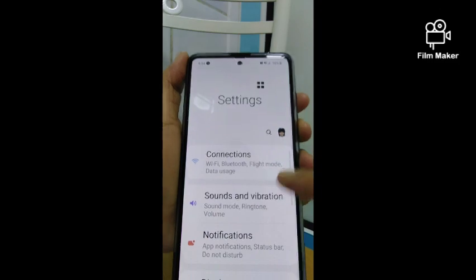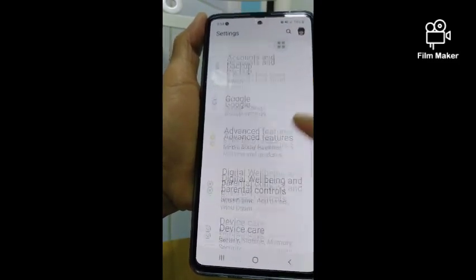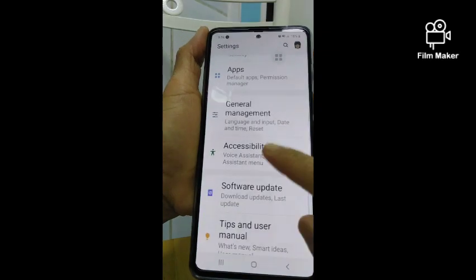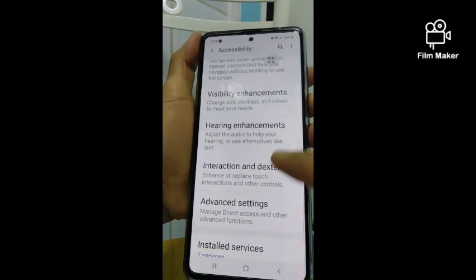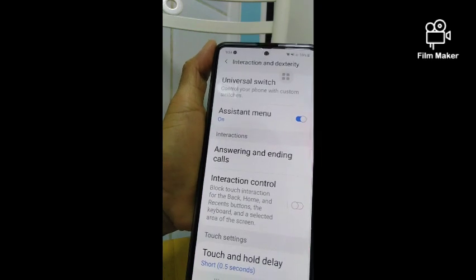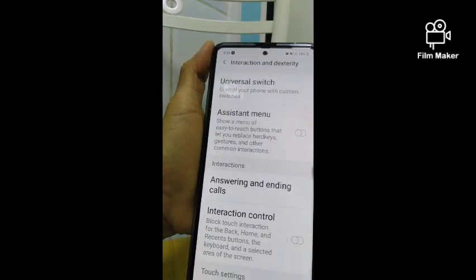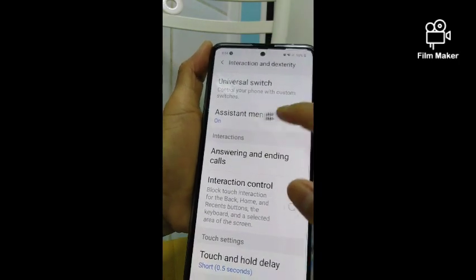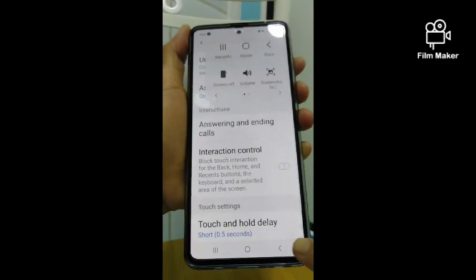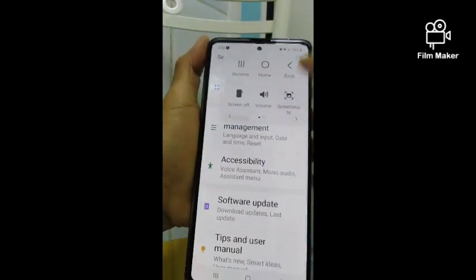Go to Accessibility again, then go again to Interaction and Dexterity, and then turn off the Assistant Menu. You'll see the button is already gone. If you want it back, you can enable it again.